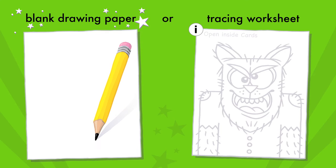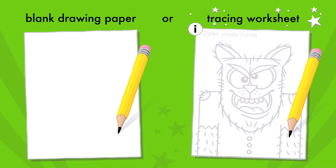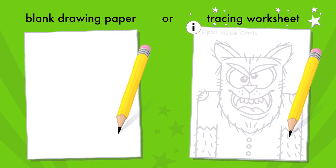You will need a pencil and drawing paper to get started. Or, download then print the tracing worksheet and trace while you watch the video lesson.